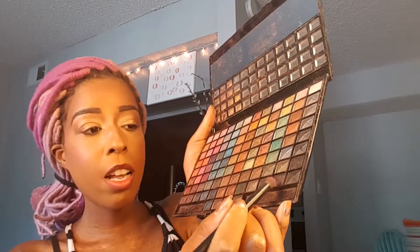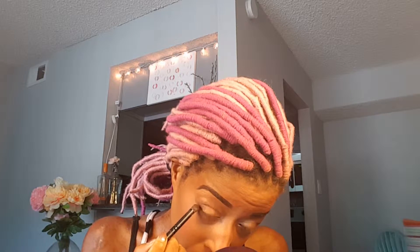Next I'm gonna take my e.l.f. contouring eyeshadow brush and I'm gonna take this really dark purple-y color and I'm gonna do the outer corner of my eyes. And I'm gonna bring that color also underneath.